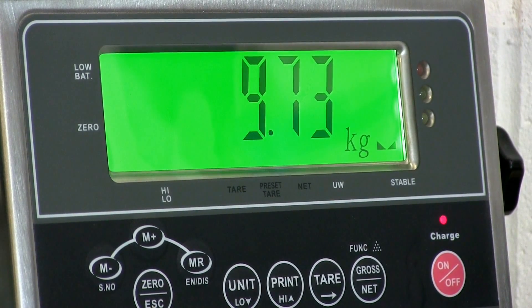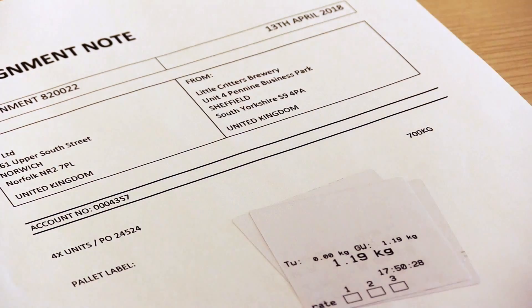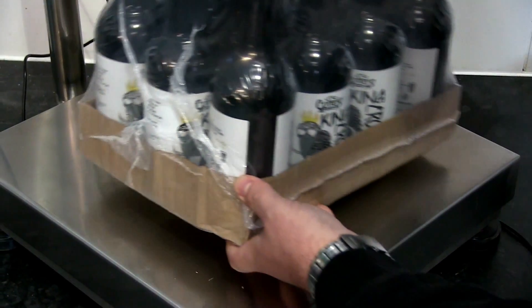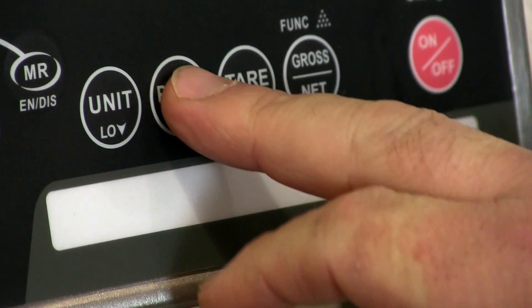Creating a label of an item's weight is ideal for attaching to consignments or packages, or if you need to keep a hard copy record of the weight of each item. Printing labels is as simple as recording data in a spreadsheet. With the printer connected, add an item to the scale, press print, and a label is created.